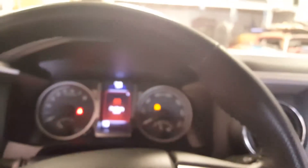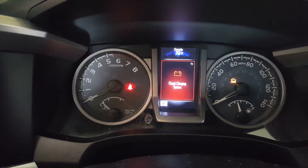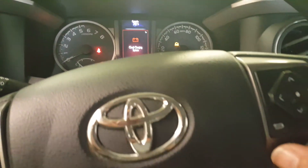First thing you're going to want to do is turn the key to the on position. You need to get rid of the charging system message, so you're going to hit the return arrow.